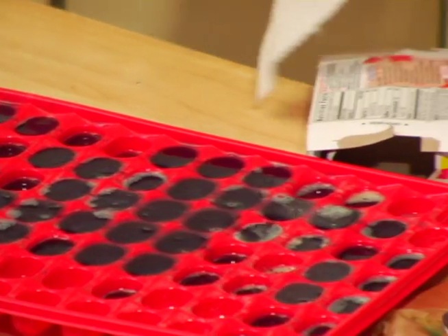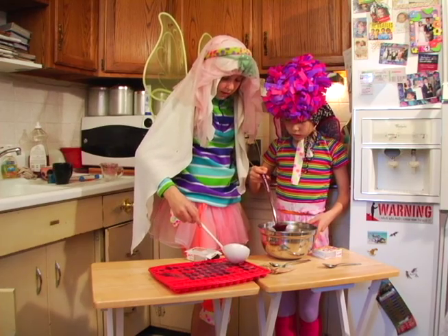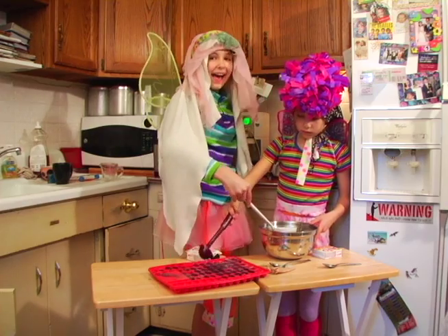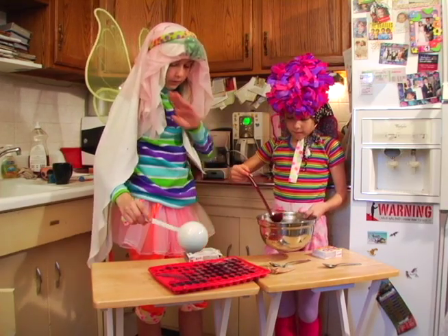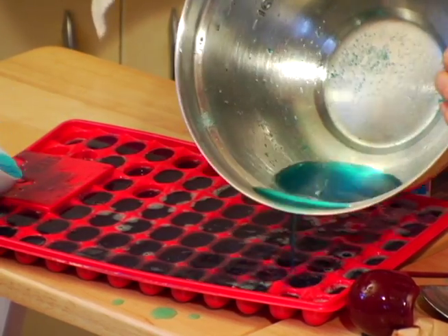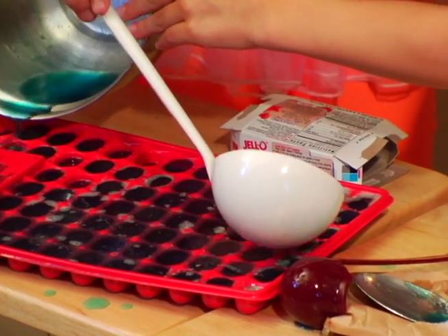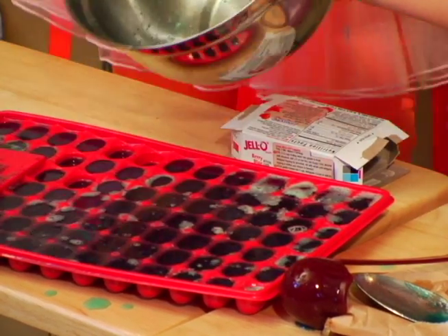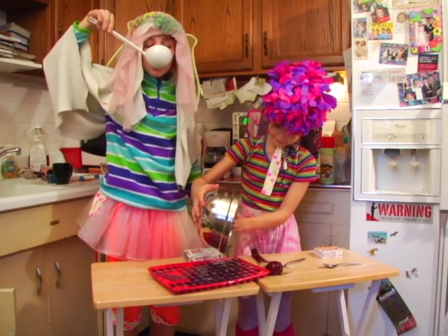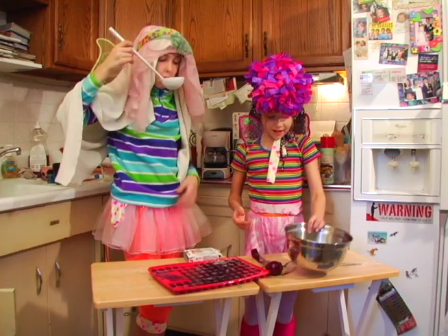Where will the orange Jell-O fit? Oh no — we have to make another batch. So this may take about six hours. Maybe two. Do you just want to drink some? No. It's really not that bad. Done! Not all of it!